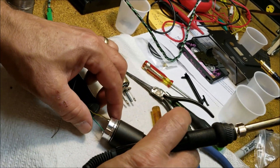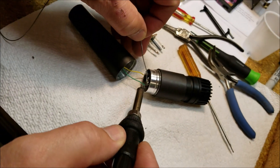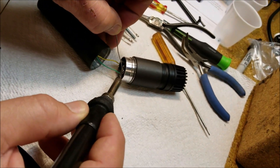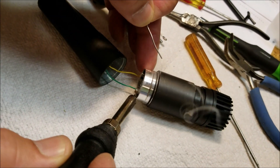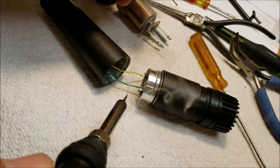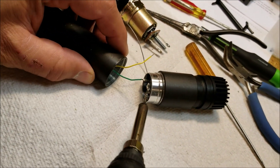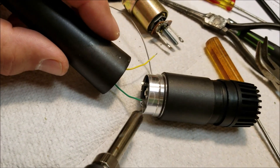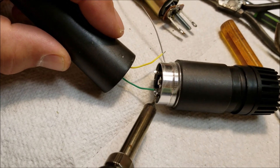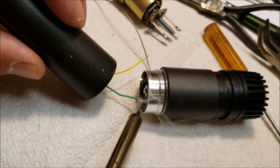I've connected the green lead — going to solder that on now. Apply some solder to that tab, let it flow. I think that worked — oh no, failed. Let's do it again. There we go, something like that.